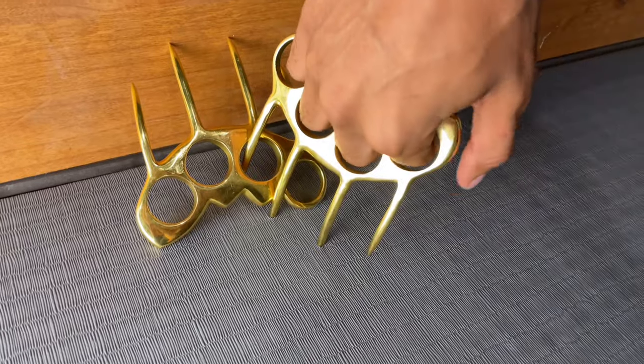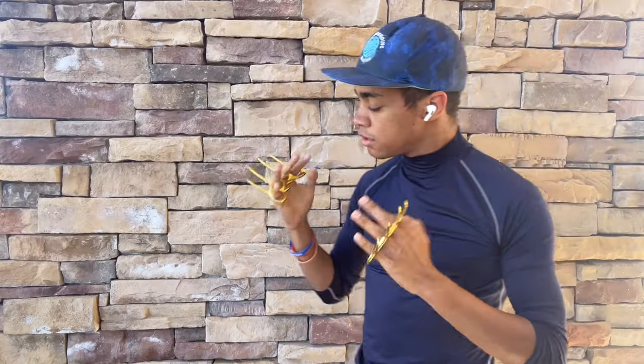Today we're going over these — not technically Wolverine, they're more like Tiger Claws. They're brass Tiger Claws in the form of brass knuckles, which already makes them illegal in a ton of places. They are illegal in a lot of spots. However, that doesn't mean they're illegal everywhere.